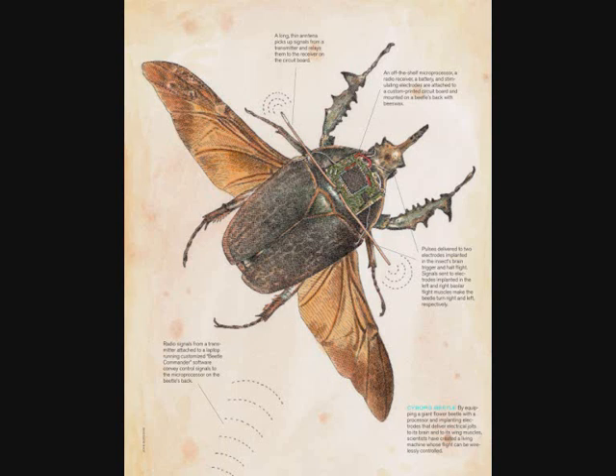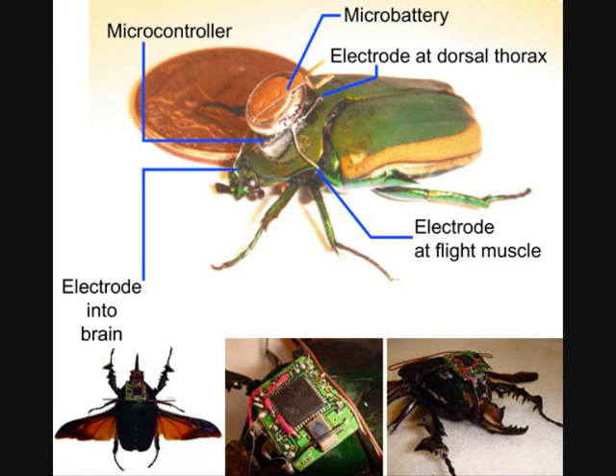The payload is smaller than a dime and weighs less than a stick of gum. It means it is very weightless for a Beetle, and the Beetle can carry it everywhere easily.